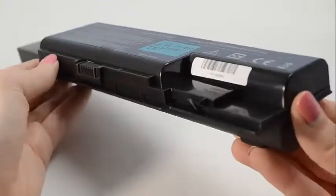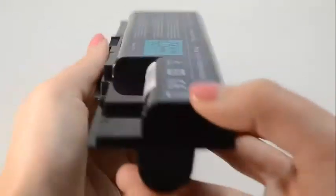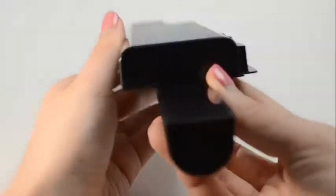All of our batteries are brand new with Samsung power cells, a Texas Instruments computer chip, and are never used or refurbished. All our batteries from Laptop Battery Express come with a 30-day money back guarantee and a full 12-month warranty.